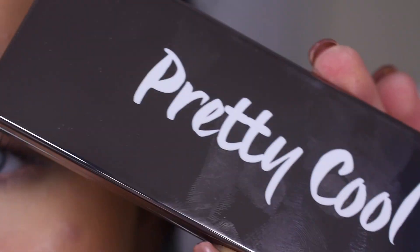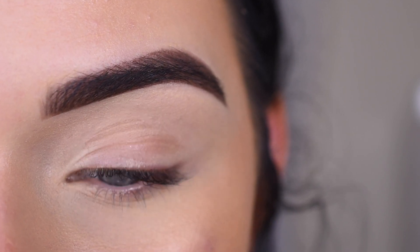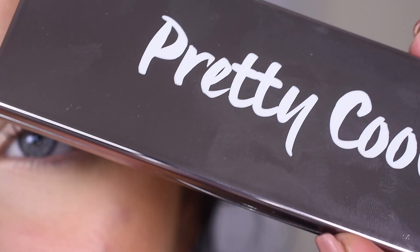I am super excited to use this palette today. I also have the Baked Browns and Sassy Siennas Palette from Dose of Colors, and those are incredible. So I have high hopes for this one.